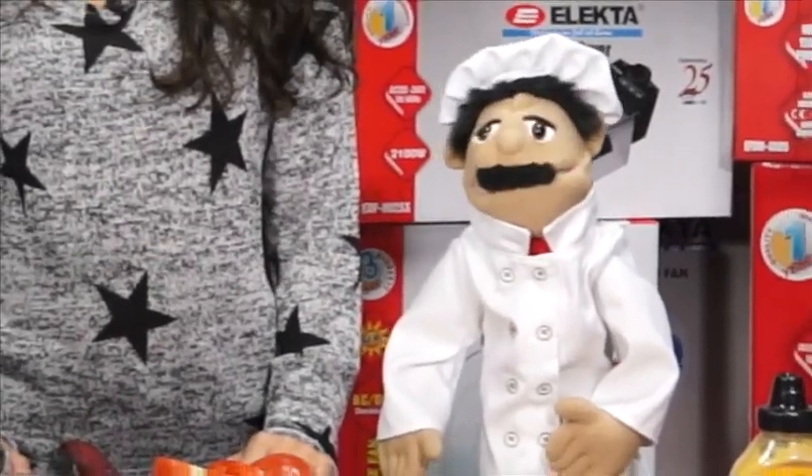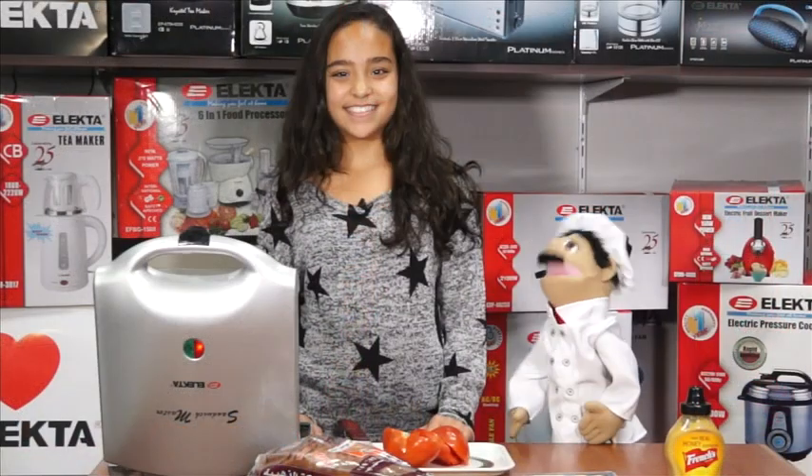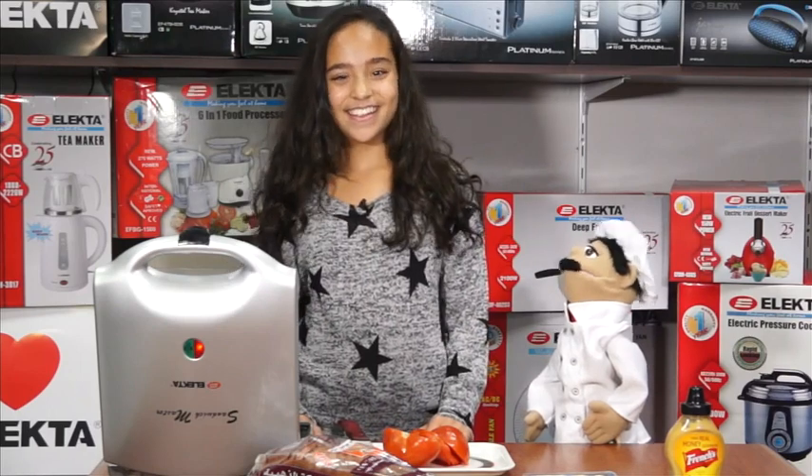Hello everybody and welcome to Eat Right with Chef Alfredo. Today I'm once again joined by the lovely Michaela. Welcome Michaela. Thank you for having me. You are most welcome.